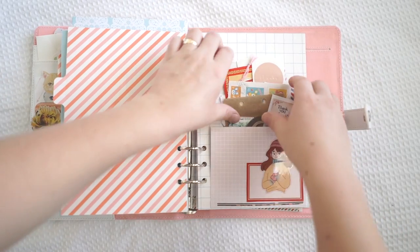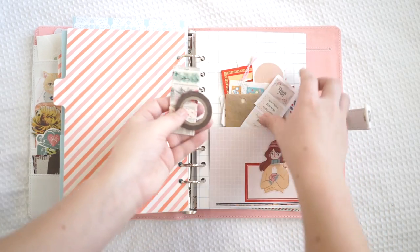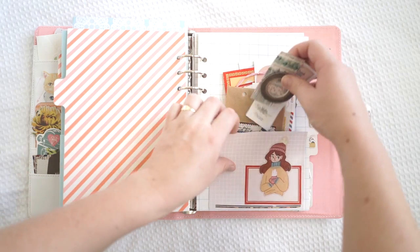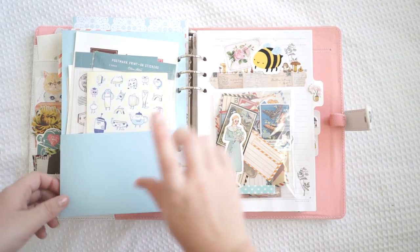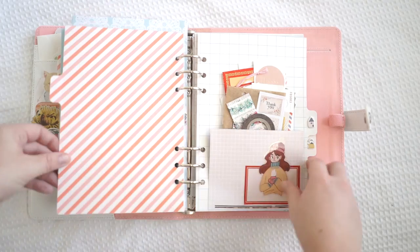This next one here has lots of tags and bits and bobs. I've got some really thin washi tape, some washi samples, some bits and pieces, some envelopes, some stickers, some tags. It's got lots of little bits and pieces that I didn't fit anywhere else. These ones are pretty much just stickers, these ones are things that I've bought online, and then these ones are my favourites and those postcards. So I've kind of got a spot for everything.